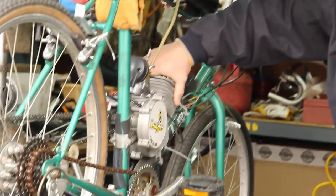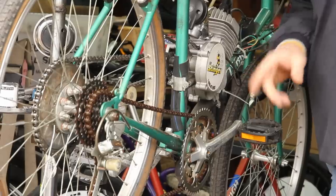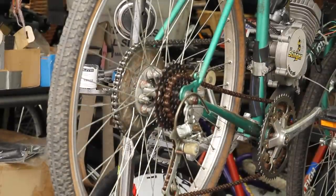We've got this baby on here and it's been running for a while — it's been a lot of fun. One of the toughest things doing this was putting that sprocket on the back. It takes a lot of centering.